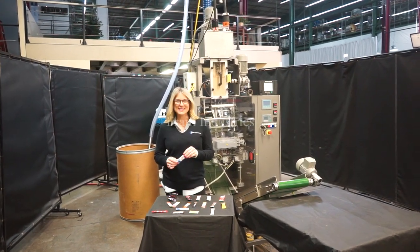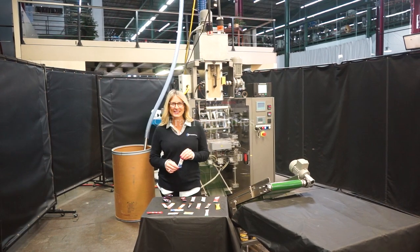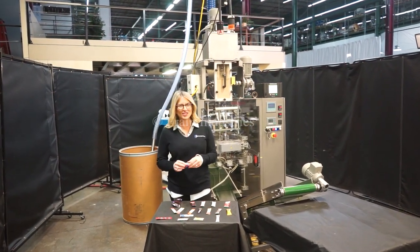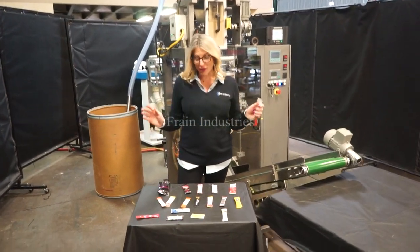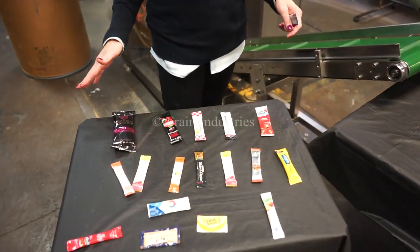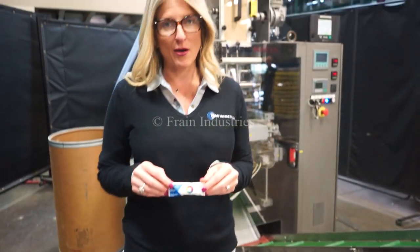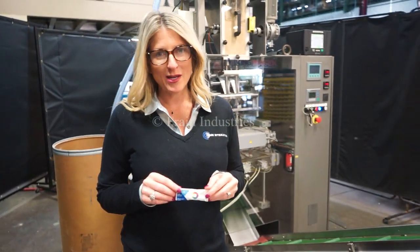We recommend doing the manual in its entirety before powering up the machine. The voltage is currently set to single phase 240 volts. Machines like this are capable of running a wide variety of product and package sizes like the ones you see here. Today we'll be filling 2 grams of powder into this pouch at 40 pouches per minute.